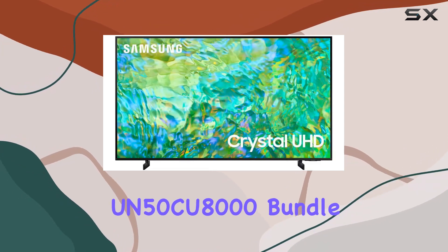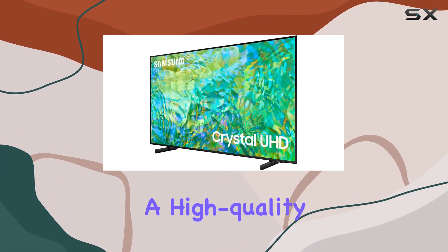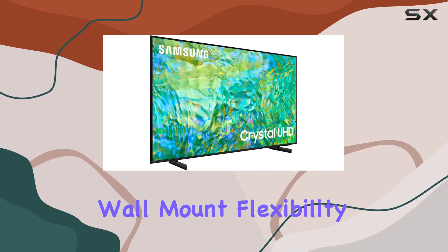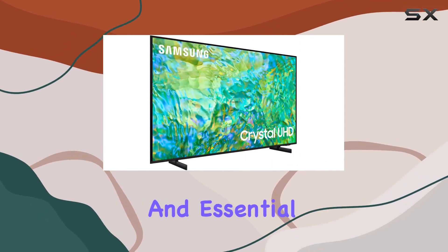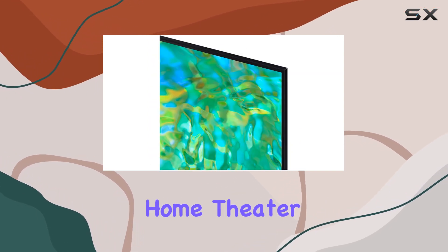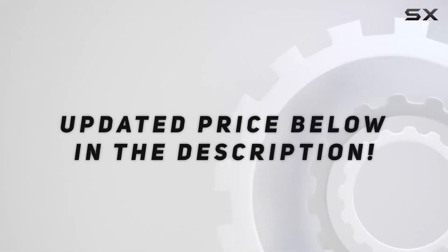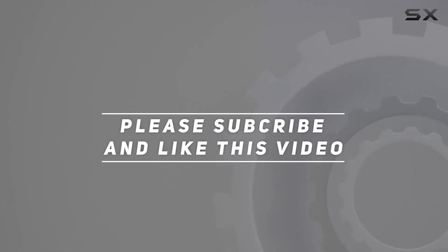The Samsung UN50CU8000 bundle offers a comprehensive home entertainment solution with a high-quality 4K smart TV, immersive soundbar, wall mount flexibility, and essential accessories. It's a great package for those looking to elevate their home theater experience. Check out the video description for an updated price, and thank you for watching.